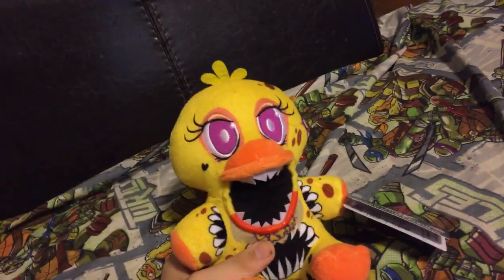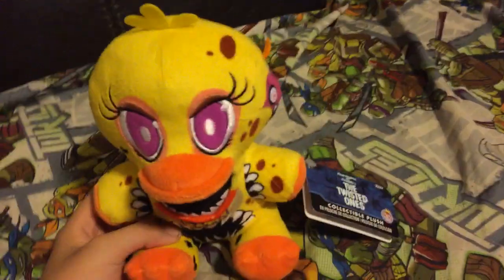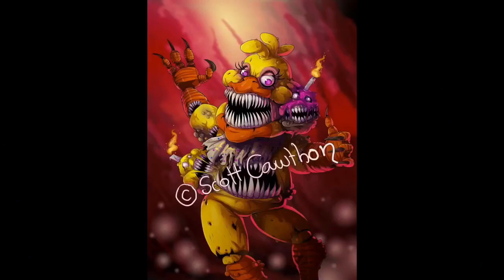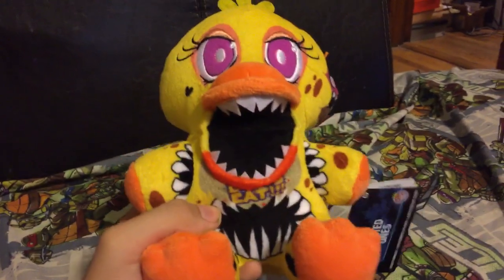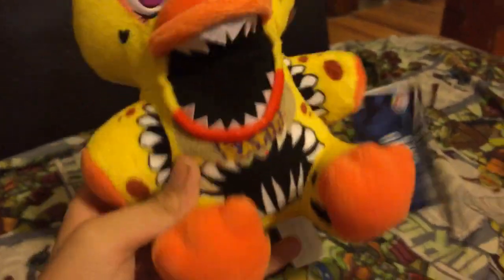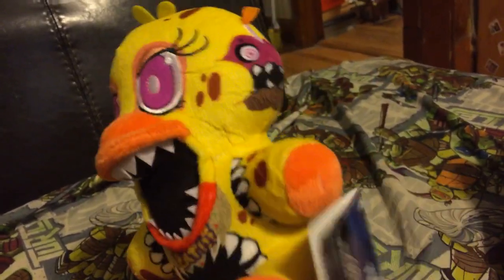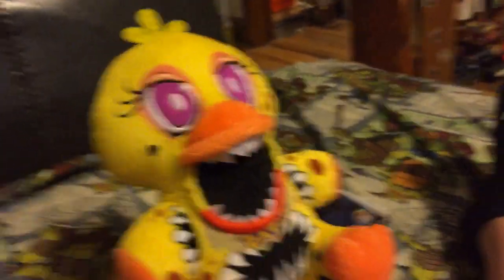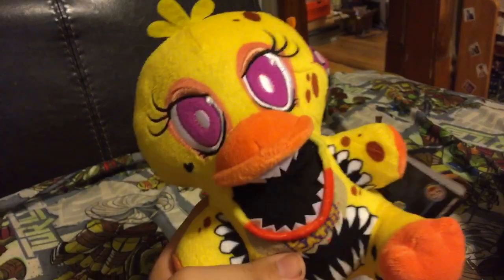The next plush is Twisted Chica. This is the one I thought wasn't in the set, but boom - that's an actual Twisted Chica! Oh my god! I guess Scott kept it a surprise, so when Twisted Chica comes out for Funko, people would be like 'wait, Twisted Chica's not in the book!' And then boom - Twisted Chica picture from Scott Cawthon himself.